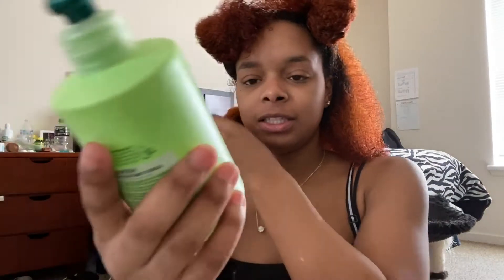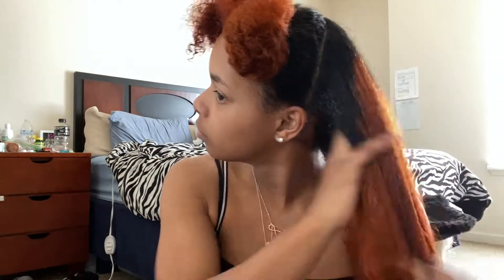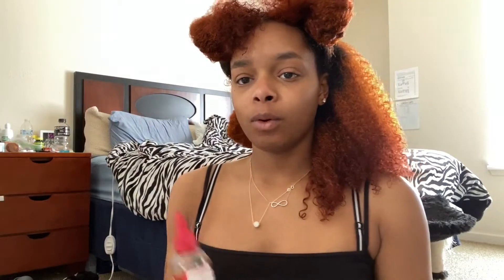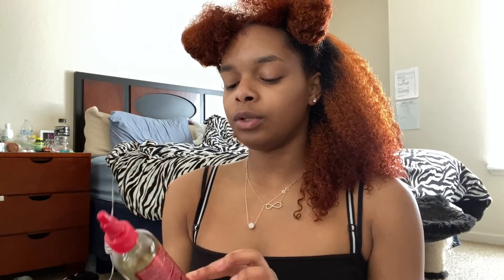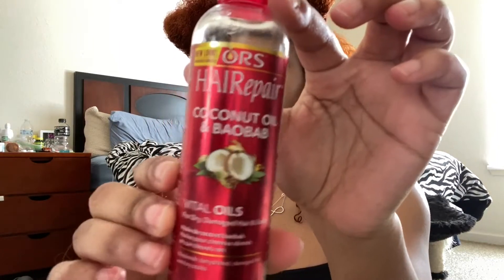I'm going to put a little bit of this Garnier Fructis Curl Nourish Leave-In Treatment Cream — it's the air dry buttercream. I really like this one, so I'm going to just do a little bit. I don't want too much product. And then I'm going to add some of this Hair Repair Coconut Oil — it's a Vidal Oil by ORS. Just a little bit.